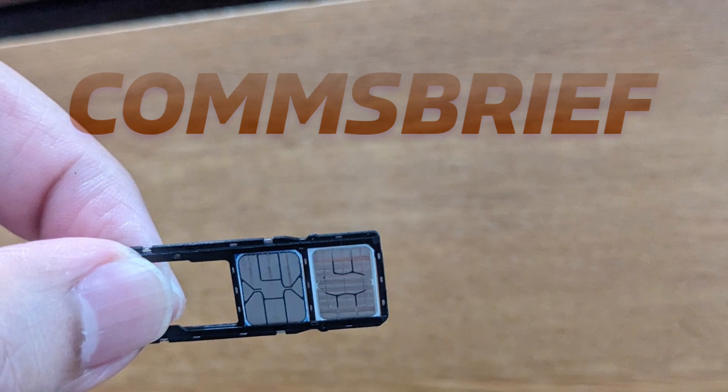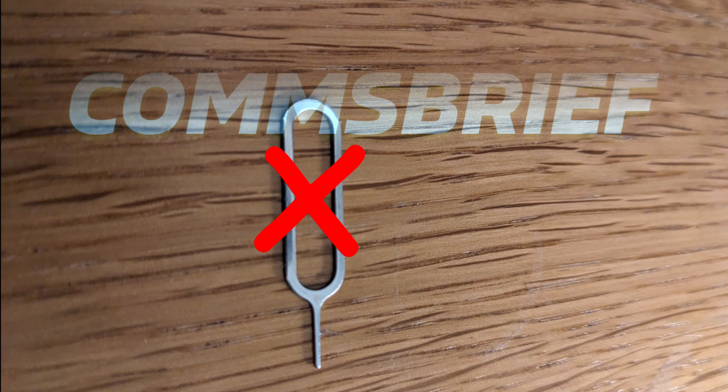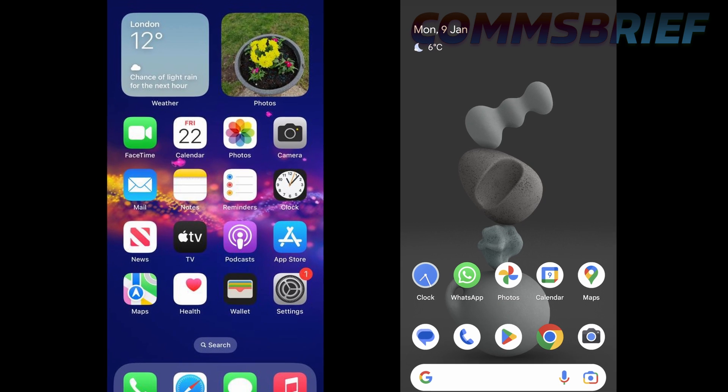But there's another way of doing this — it's actually an easier way, so you don't need that SIM ejector pin. First, you check how many IMEI numbers you have on your phone.